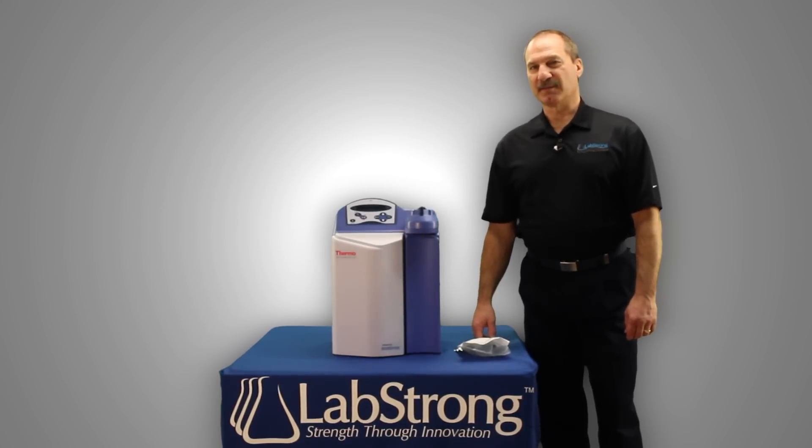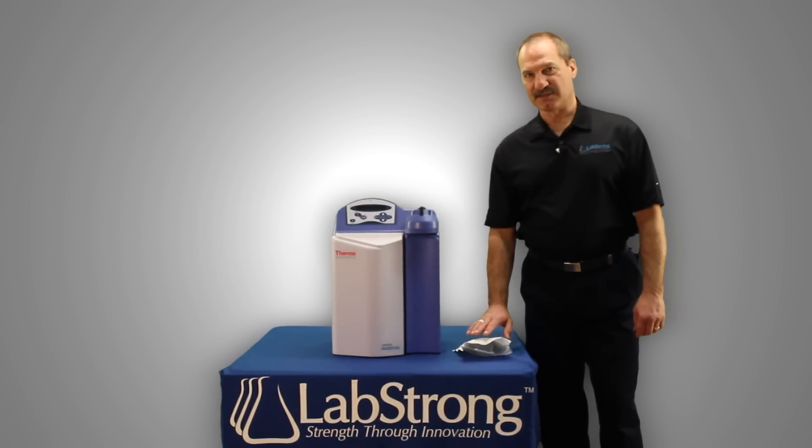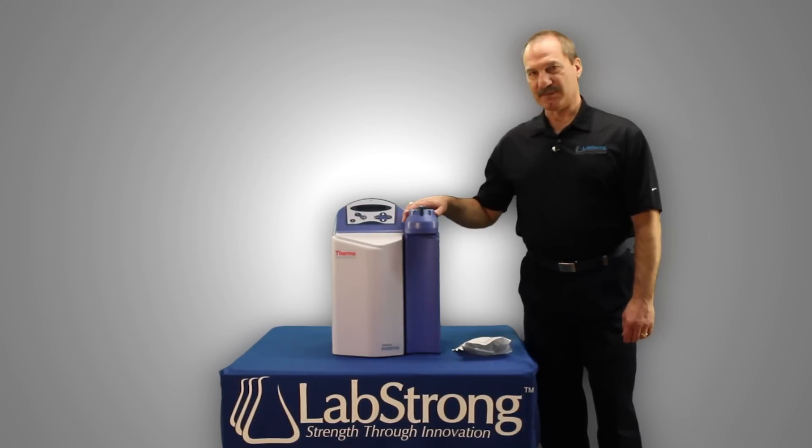Hello, my name is Tim Gerhardt, I'm from LabStrong, and today we're going to learn how to remove and replace the final filter, the point-two micron final filter, in a Nanopure Diamond system.